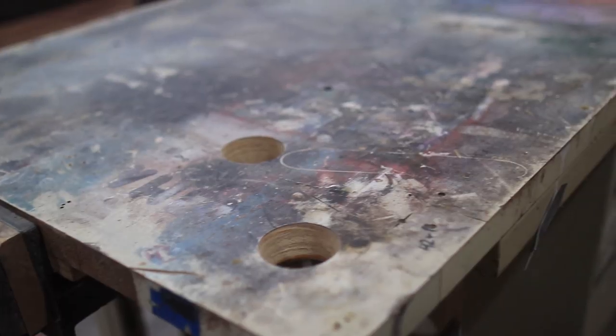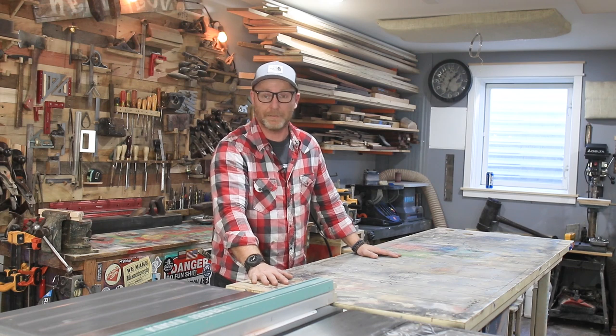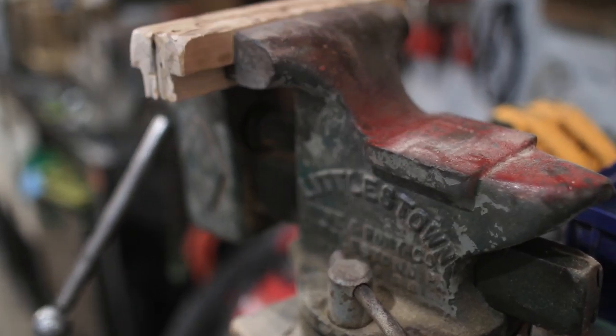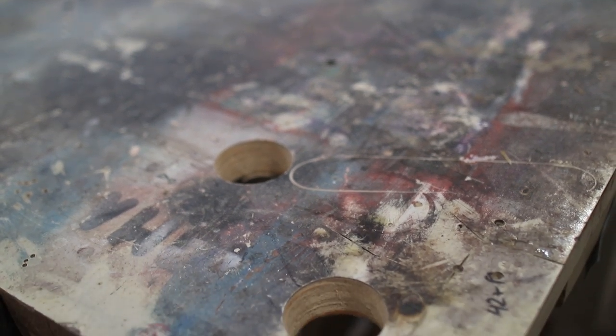In front of the saw is my assembly slash outfeed table — this thing has seen its share of work and abuse. I actually found it in the trash, somebody left it by a dumpster and I swooped it up, so it was free. The great thing was it had a vice inside — I opened up the drawer and sure enough there was a vice that I use all the time.